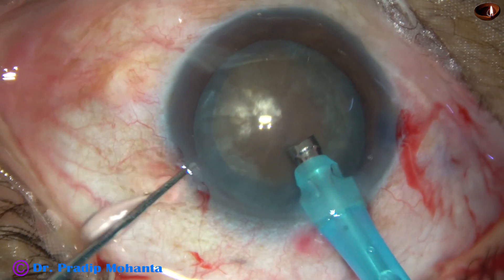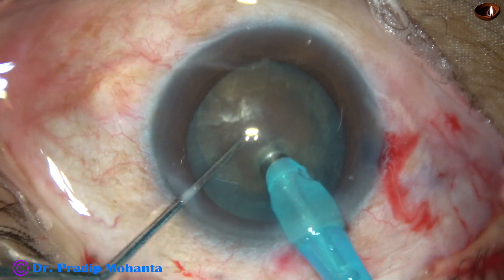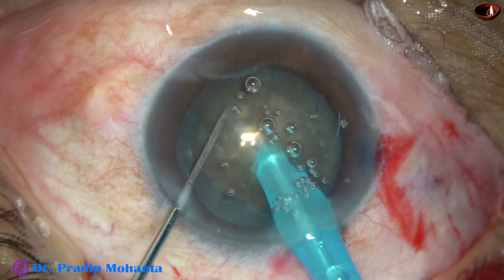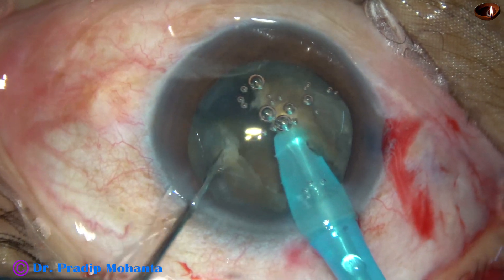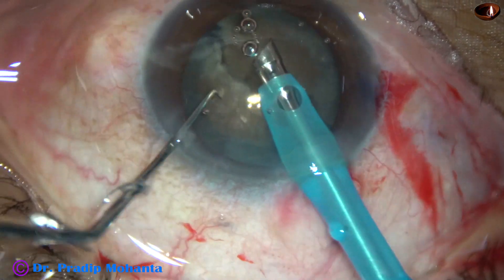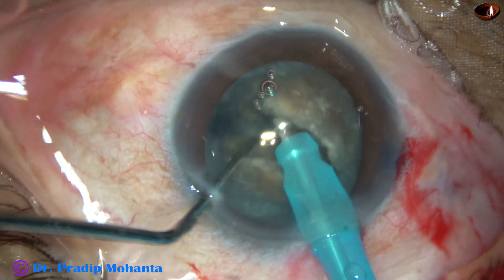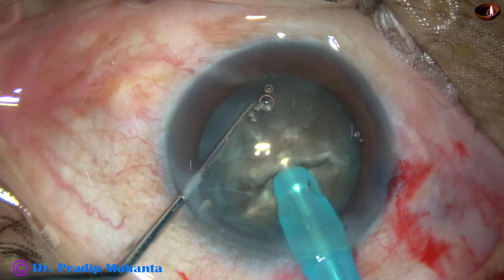And now I am going to do what I call a submarine chop. Push the nucleus a little down, bury the tip completely into the substance of the nucleus, go through the nucleus towards the opposite equator, cross the center. As I reach between the center and the opposite equator, I use the chopper to divide the nucleus into two hemi-nuclei. It is a nice crack, but the two hemi-nuclei are not completely separated. So I rotate 180 degrees and separate the two hemi-nuclei completely.